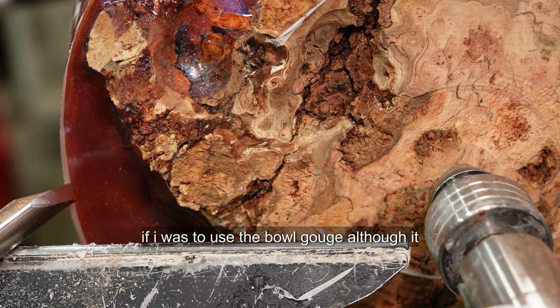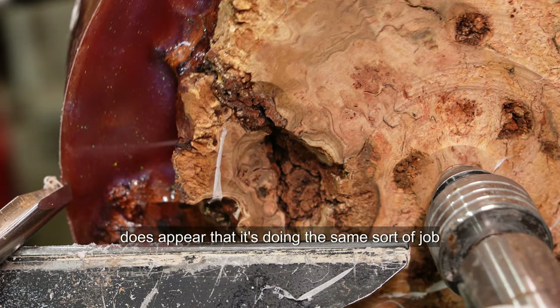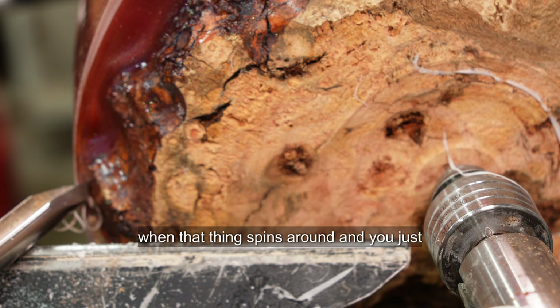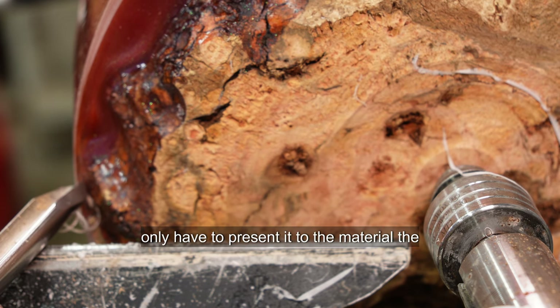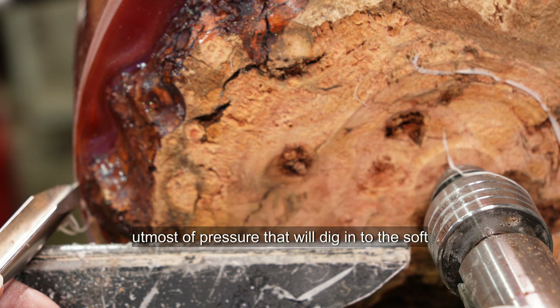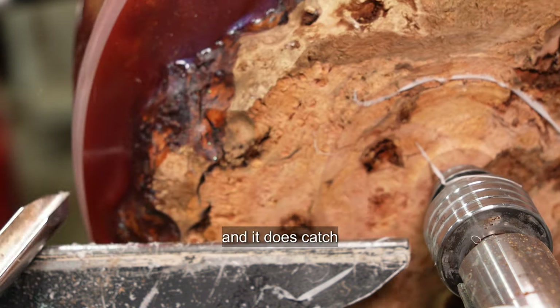Now if I was to use the bowl gouge — although it does appear that it's doing the same sort of job — when that thing spins around and you only have to present it to the material with the slightest pressure, it will dig into the soft material of the epoxy and it does catch.